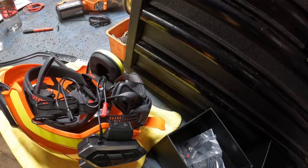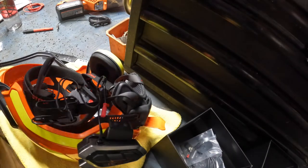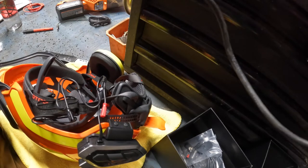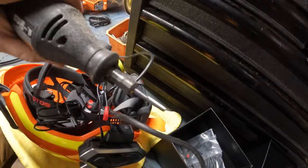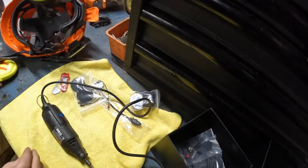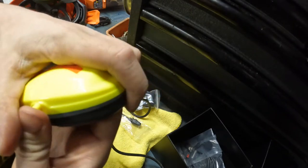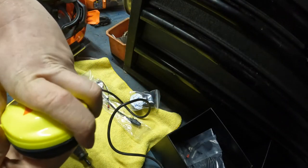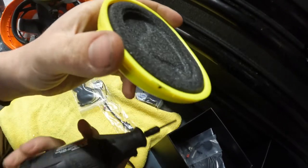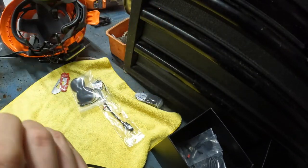Then you're gonna take a Dremel with some type of plastic cutting blade — I just use a carbide that we use for saws. Find your mark here. Then you take the muff apart, stick your hand in there, put your finger against this. It's kind of hard, it's kind of annoying. Then you're gonna start the Dremel, and all you're doing is cutting a notch in there for the wire to sit in between the muffs.